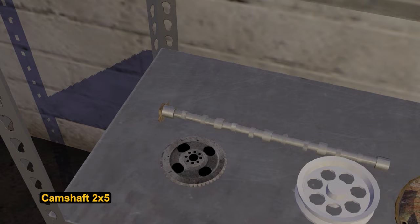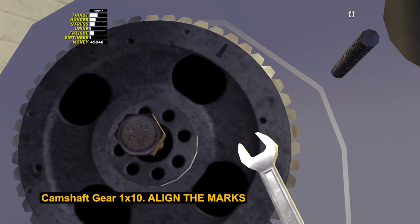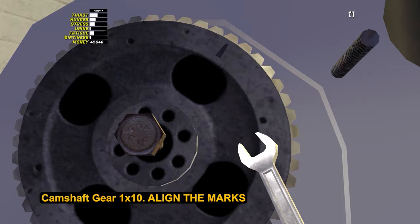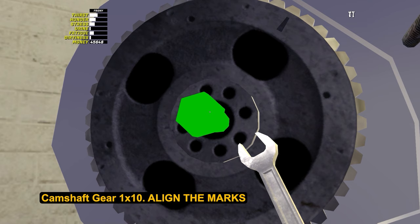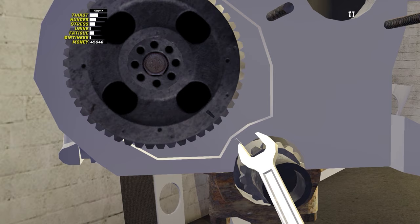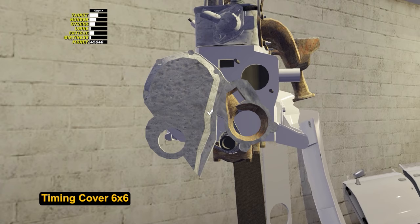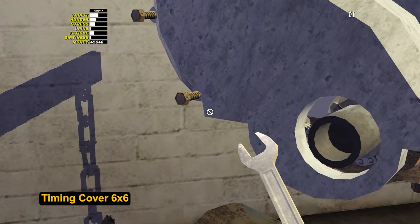Then put the camshaft inside and tighten it with 2 bolts by 5. Install the camshaft gear and tighten the bolt by 10. Now it is critically important to pay attention to the mark on the gear — the same mark is located on the block. By turning the gear clockwise with a wrench, the marks must be aligned; otherwise at best the valves will bend, at worst the engine will explode. After you have accurately aligned the marks and checked three times, install the timing chain and then the timing cover — it is tightened with 6 bolts by 6.